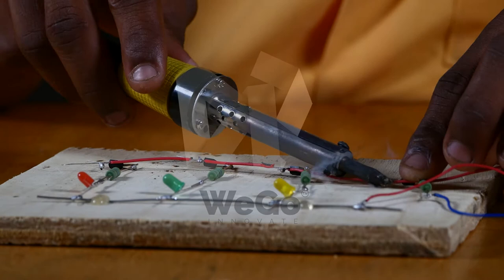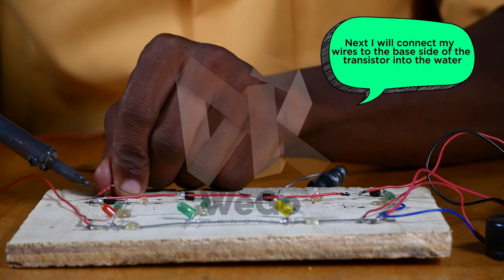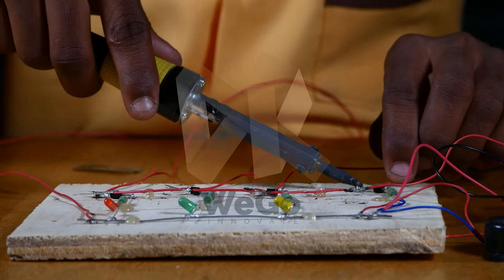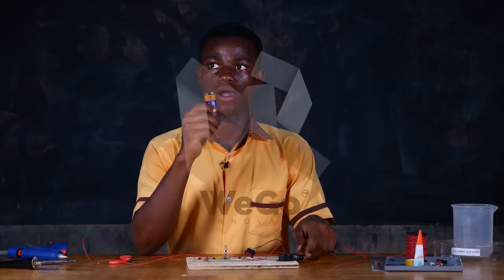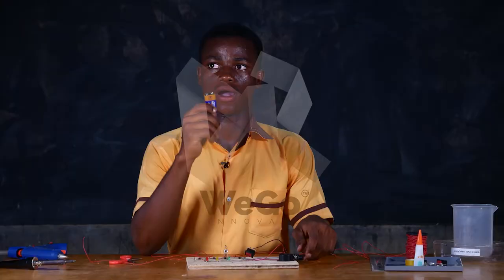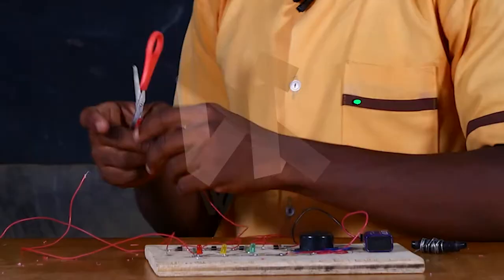I am connecting the wire to the positive side. So I am now coming to connect my wires to the B side of the transistor into the water. I am coming to connect my switch, the positive side and the negative side. I will now connect my 9-volt battery to the 9-volt battery connector. I will now use my glue to hold the battery, the switch and the buzzer in place.